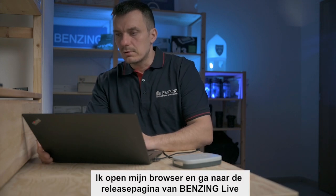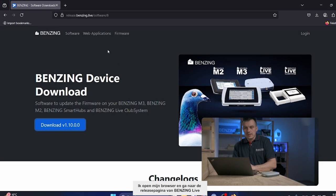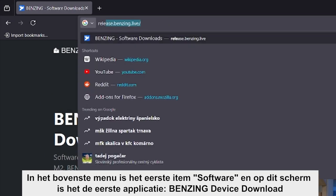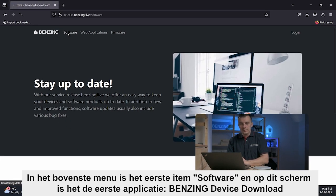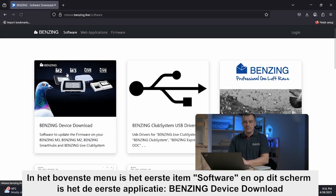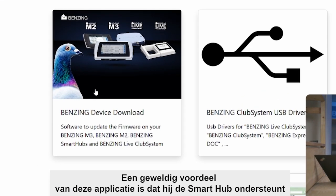So let's go to the first step. I will open my browser and go to Benzing Live. In the top menu, the first item is Software, and on the screen the first application is Benzing Device Download.